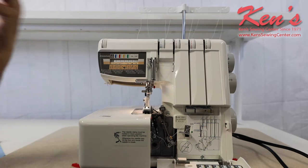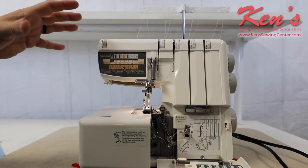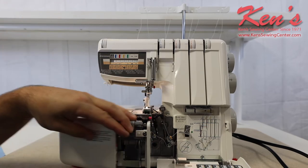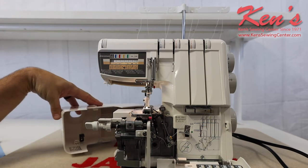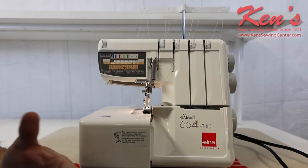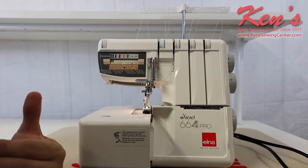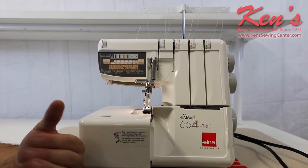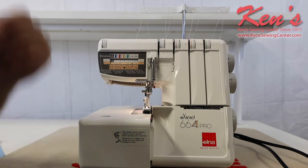Check our website, because we'll have a lot more images and close-ups showing all the different features on this machine. The 664 uses a standard serging needle — very common. Most dealers will carry it. If they don't, Ken Sewing carries everything made for this particular machine.